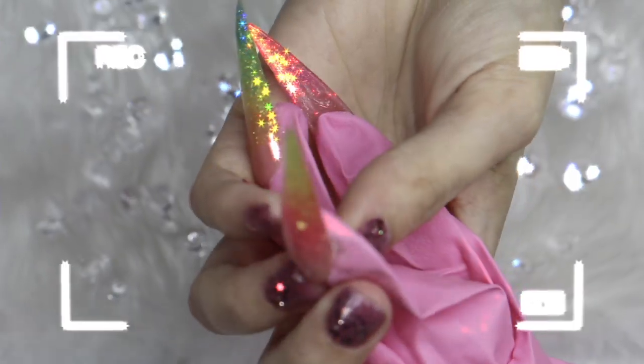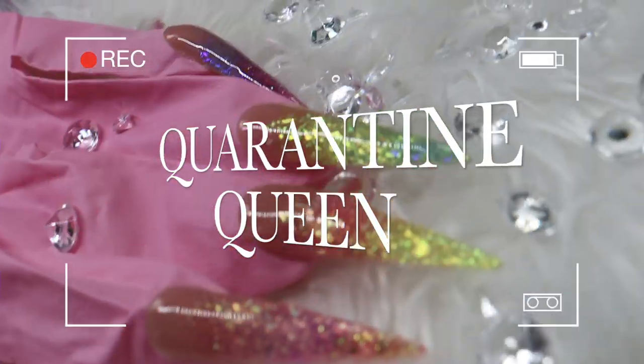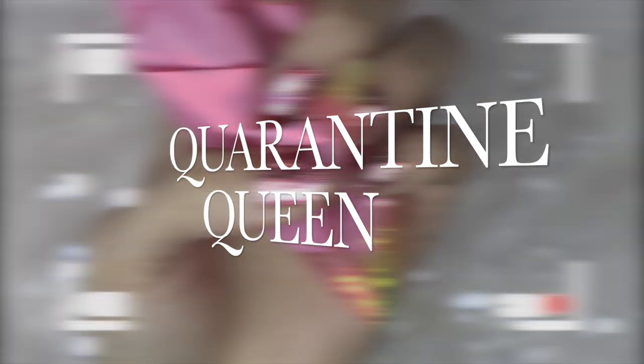Hey you guys! Welcome back to another video! Quarantine Queen coming right up!